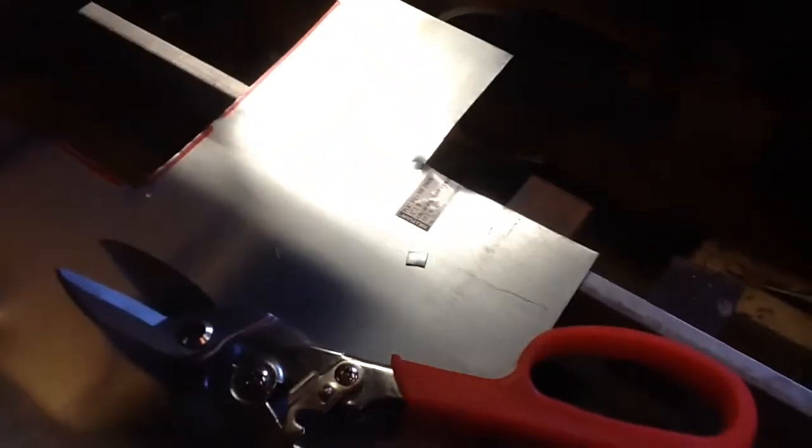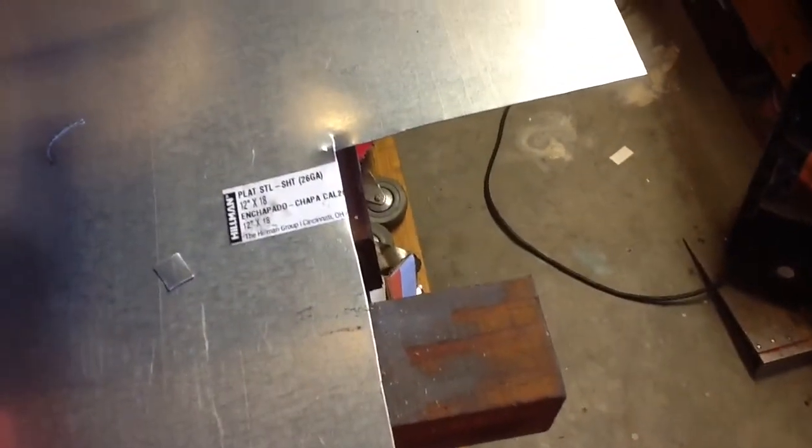Here's the tin snips I used to cut them out. It's 26 gauge plated steel. I got that either at Lowe's or Home Depot. So I went ahead and decided to use the steel.